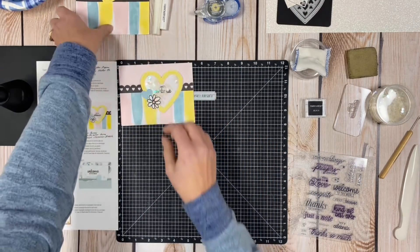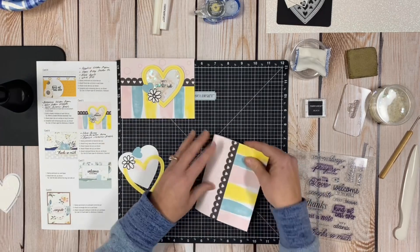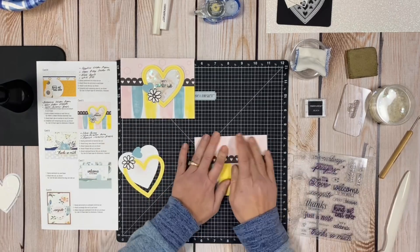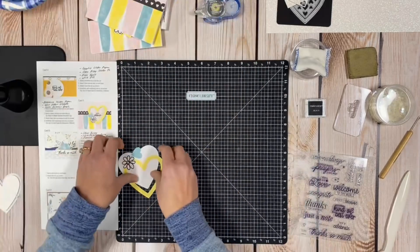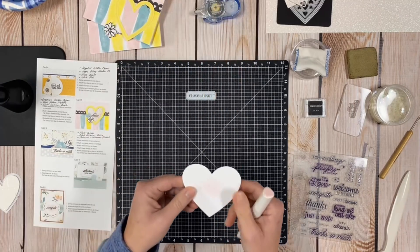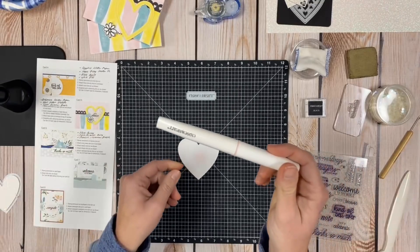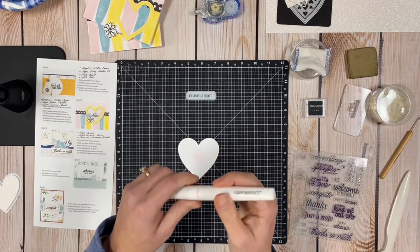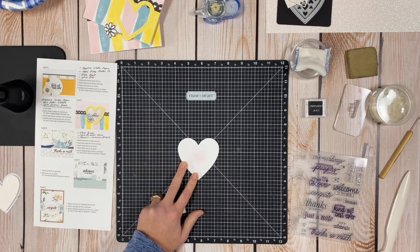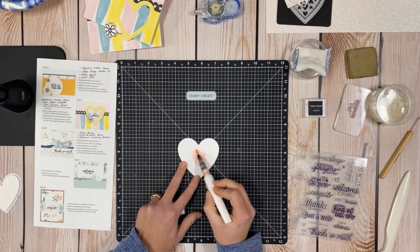Now let's create the second jazzed-up card. I fold the base using the bone folder for a nice crisp edge. Before stamping, I'm going to use the retired Bashful shimmer brush. I squeeze it over the garbage can first — and I'm glad I did because it dripped big globs. Then I just do a little shimmering in the center of the heart area.